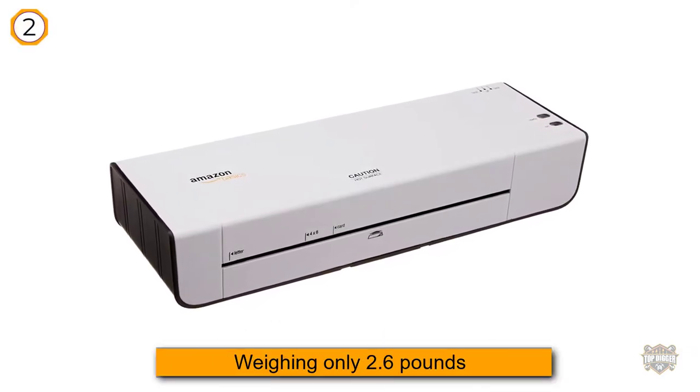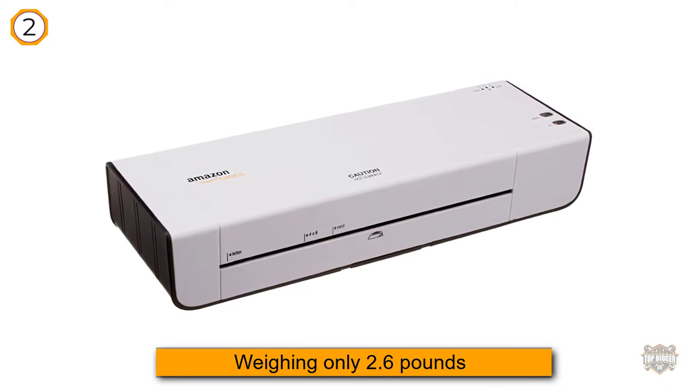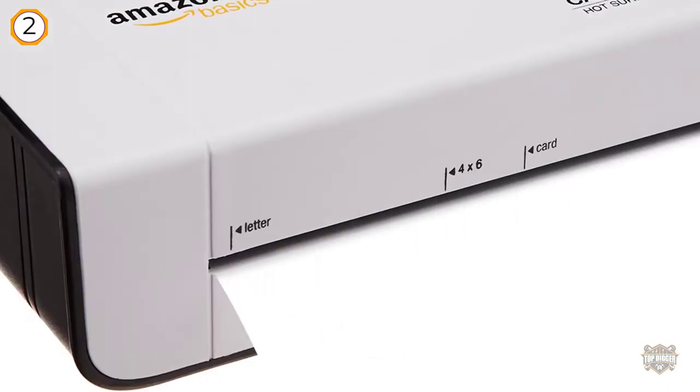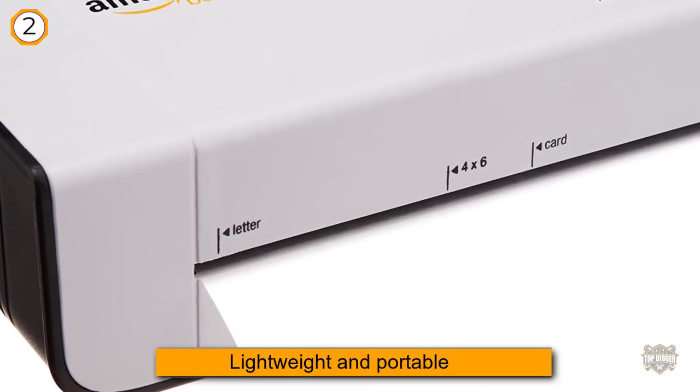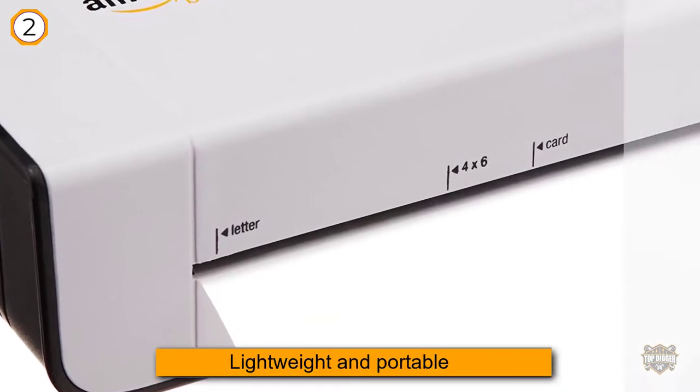Number two: Amazon Basics Thermal Laminator Machine. Weighing only 2.6 pounds, the Amazon Basics thermal laminator is lightweight and portable. Give the laminator four minutes to warm up and then you're ready to laminate your documents up to 9 inches wide.